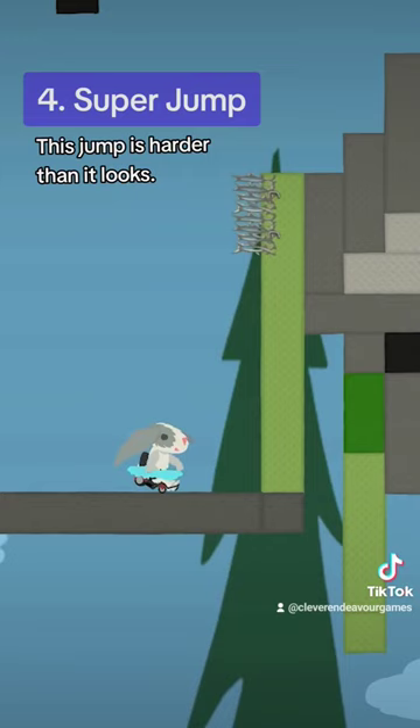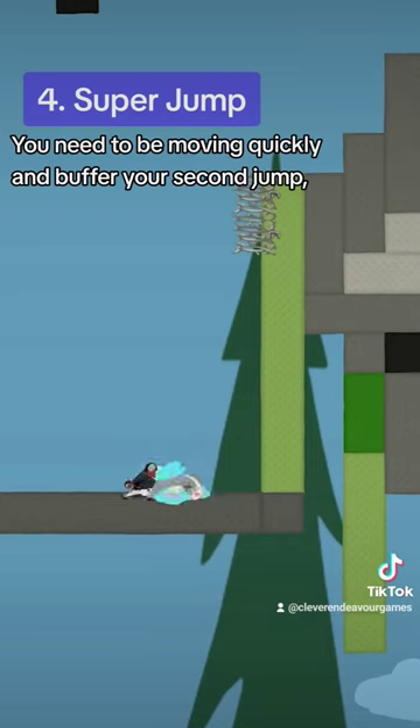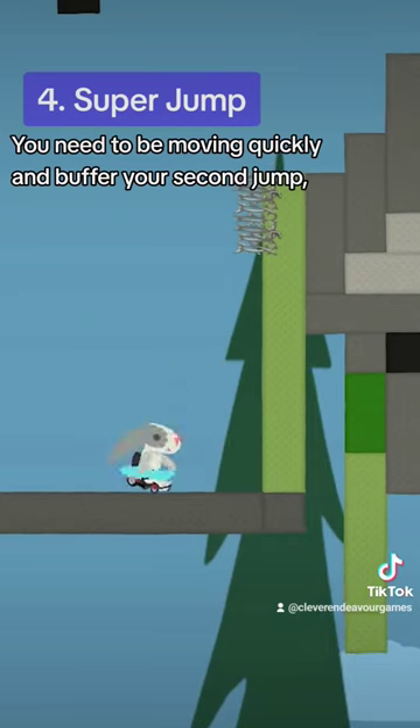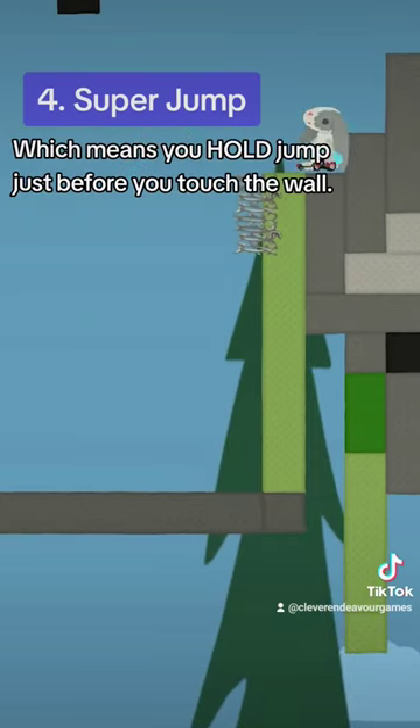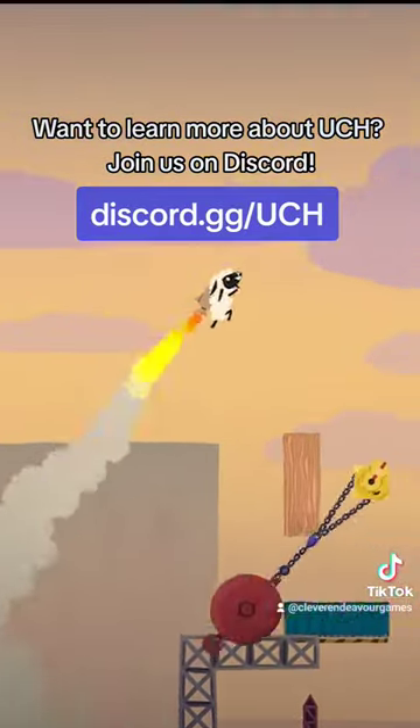Okay, this jump is harder than it looks. A super jump is a type of wall jump that gives you a height boost at the end. You need to be moving quickly and buffer your second jump, which means you hold the jump just before you touch the wall. Want to learn more about UCH? Join us on Discord.